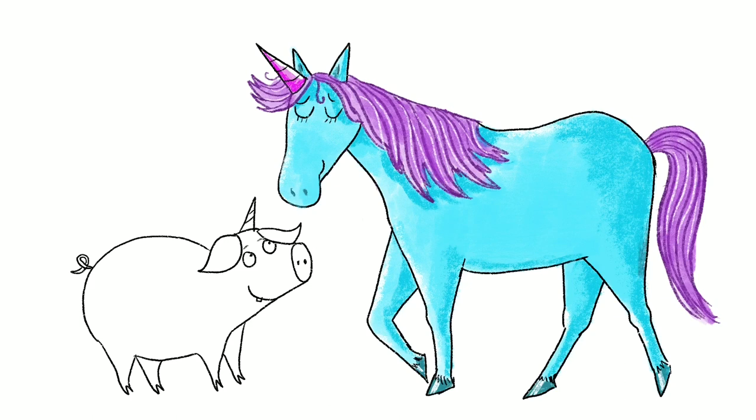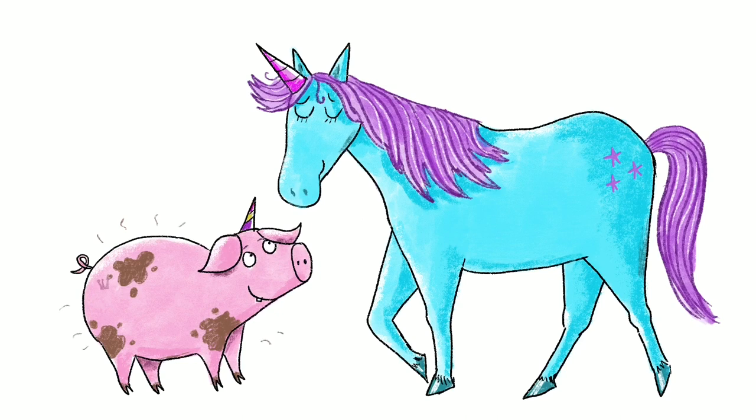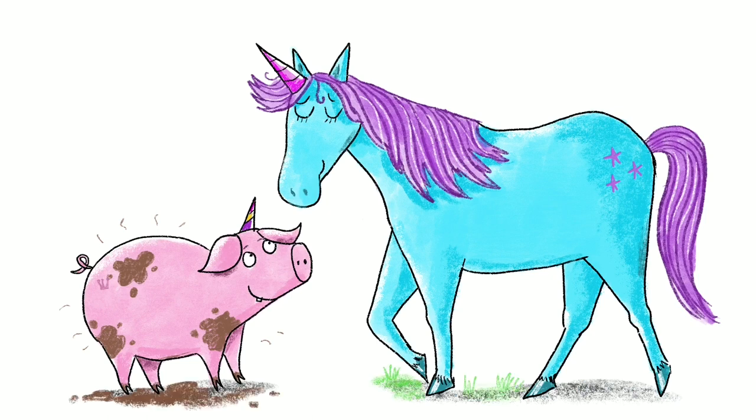I'm adding stars on the unicorn's bottom, then I'm going to move on to Unipiggle, adding shading and highlights. And of course some very big mud splats, because Unipiggle loves jumping in puddles — oh, and some stinky bits on him as well. Now both of my characters are floating in space, so I need to add some ground, maybe some mud or some grass.